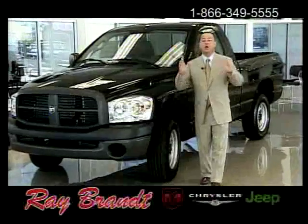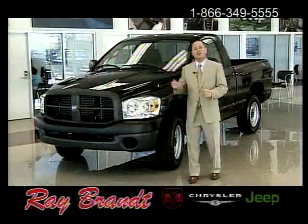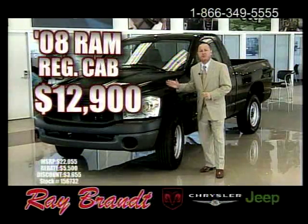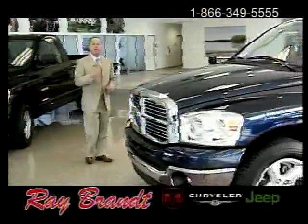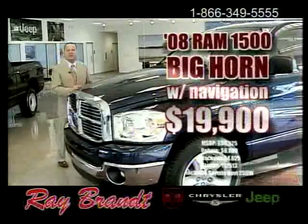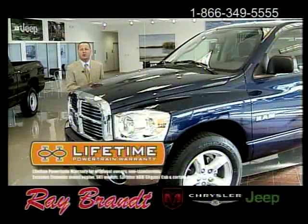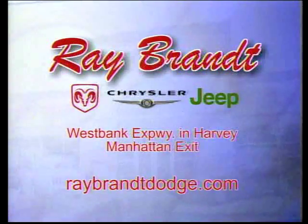It's a new year at Ray Brandt Dodge Chrysler Jeep on the West Bank — and what a new year! With zero percent APR plus $3,500 rebate, get the '08 Ram regular cab 1500 with navigation for only $12,900, or the '08 Ram 1500 Bighorn quad cab with navigation for only $19,900. Both come with a lifetime powertrain warranty, only at Ray Brandt Dodge Chrysler Jeep, 1660 West Bank Expressway in Harvey.